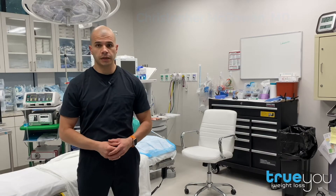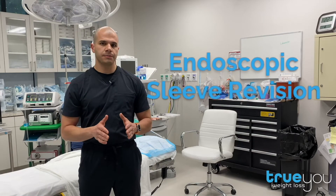Hi, I'm Dr. Christopher McGowan with TrueU Weight Loss. Let's talk about an endoscopic sleeve revision.